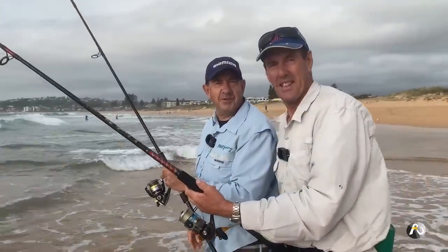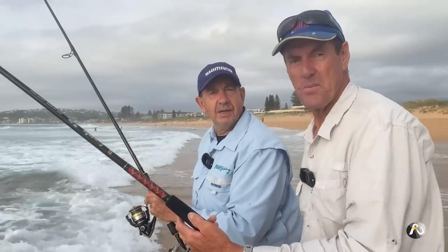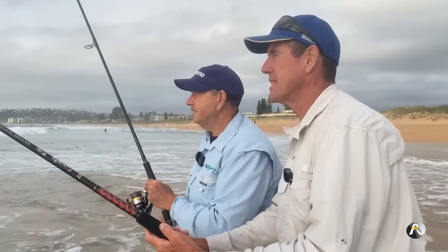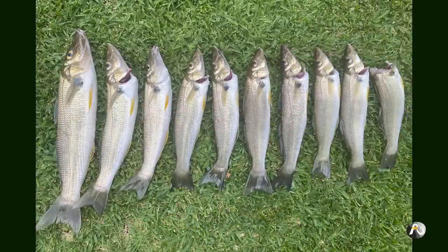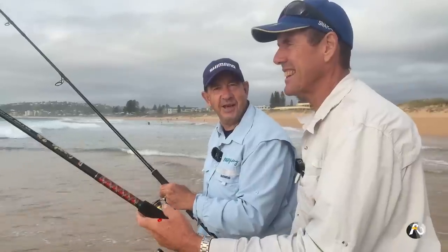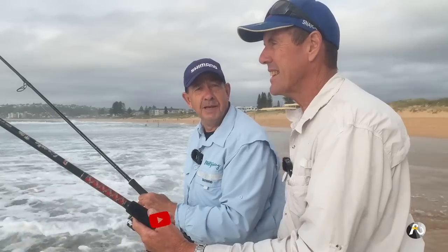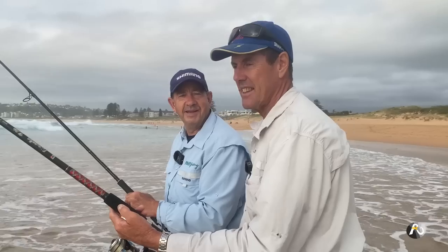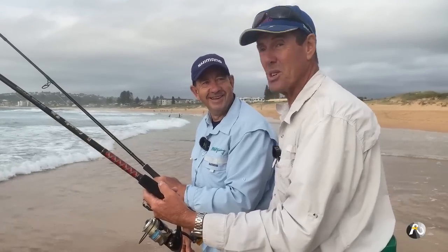We're going to wrap it up now because we've had an awesome session. It's 8:30 — we got down here and started fishing about just before 7 a.m., just after sunrise, so we've been here for about an hour and a half. We've had an awesome time — caught lots of beautiful whiting. I trust this video has been a help to you. Make sure you like and subscribe — subscribing is free and it really helps my channel. We'll be back with another adventure really soon.